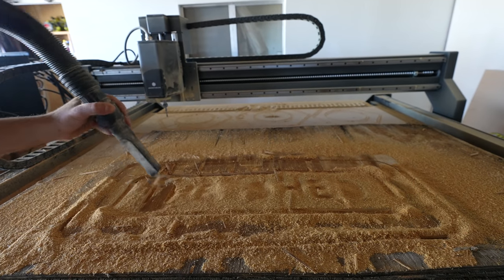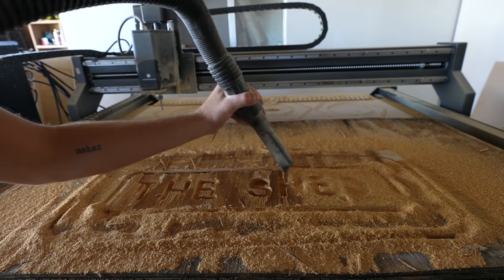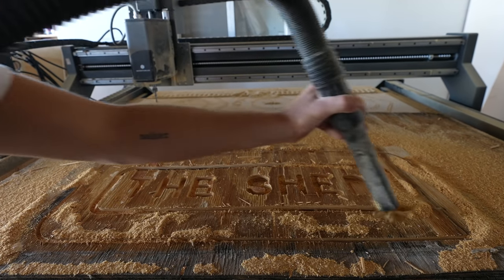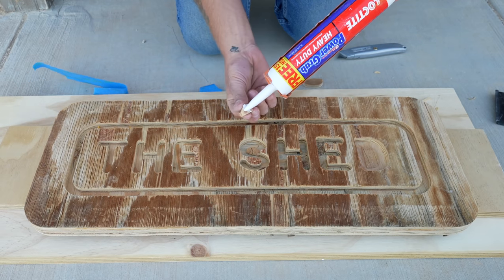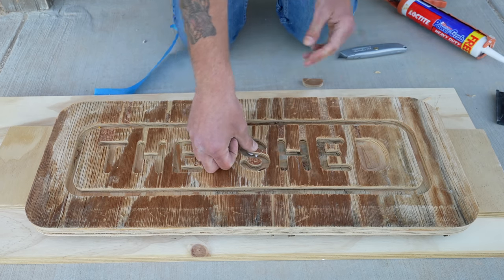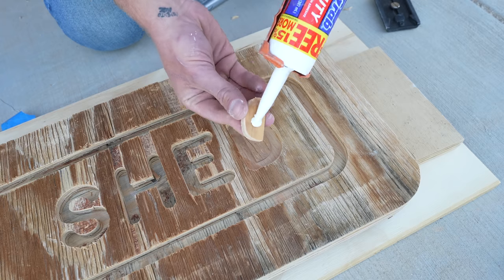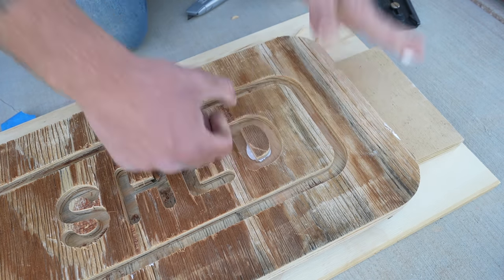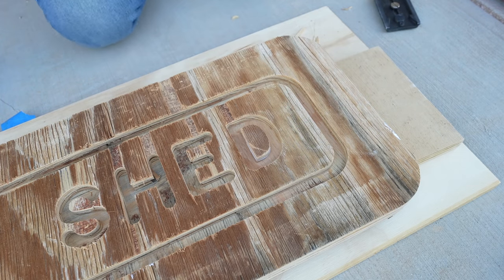Here it is — that looks really good, that's going to clean up really nicely. Now it's time to fix my S and my D. To do that I'm going to be using some Loctite Power Grab. This stuff is really great — all you have to do is hold whatever you're adhering in place for about 10 seconds, then it grabs and everything can cure properly. I wasn't worried about the squeeze out — I was able to use a razor blade and it cut away from the wood perfectly. Yeah, that's clean.